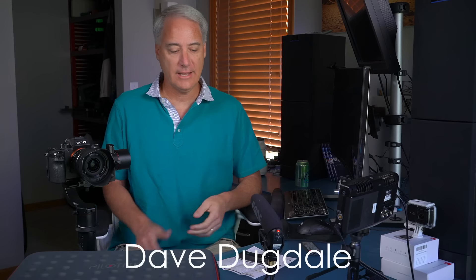Hey everybody, it's David Dugdale from learningvideo.com. Just a quick overview, maybe review of the PilotFly RM1 — I guess that stands for Remote One. It's a Bluetooth enabled device.